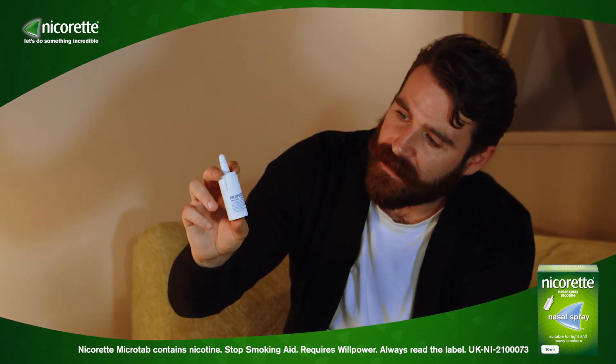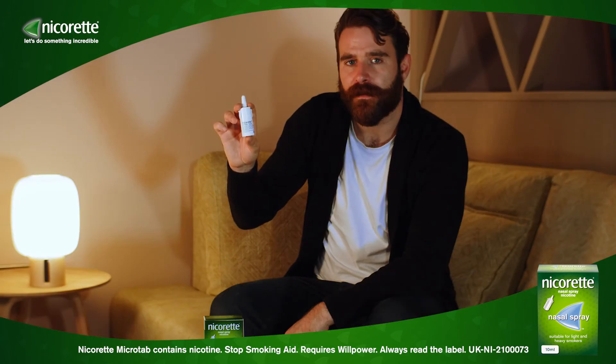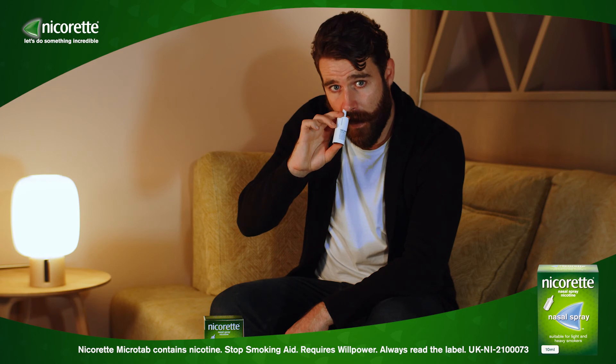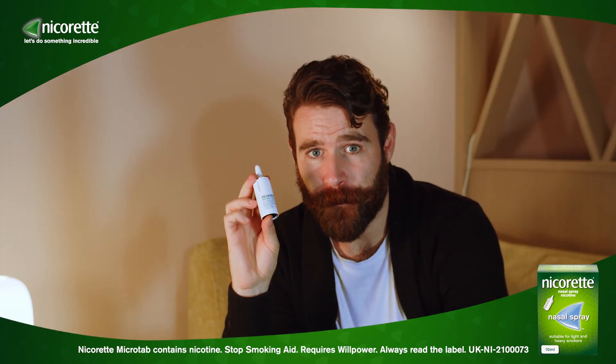Place the nozzle between your first and second finger with your thumb on the bottom of the bottle. Insert the spray tip into one nostril, pointing the top towards the back of your nose, and press firmly and quickly. Then insert the spray tip into your other nostril and repeat the process.